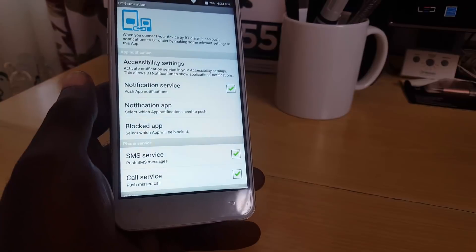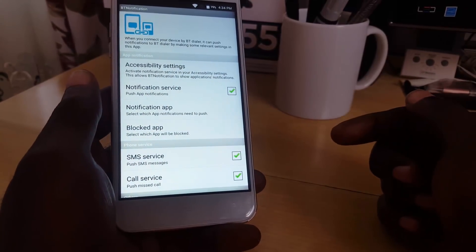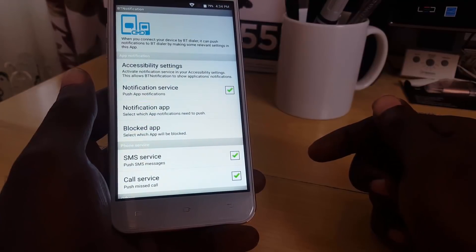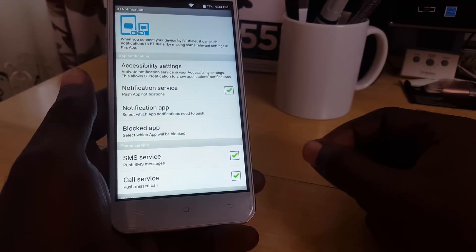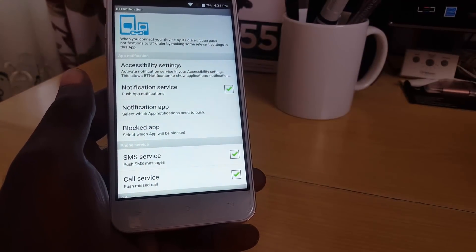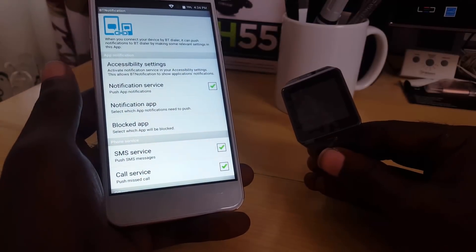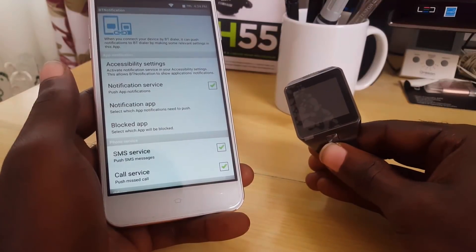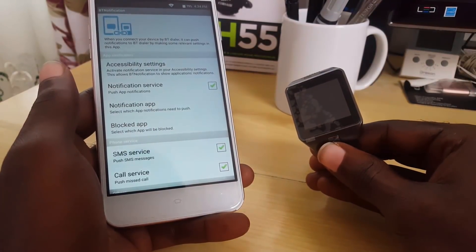That's it for the download and setup. In an accompanying video — linked on screen or in the description — I'll show you how to actually set up and use BT Notifier with your smartwatch. Make sure to subscribe to Black Tech Tips — bye until next time!